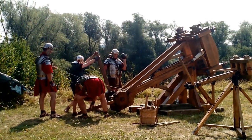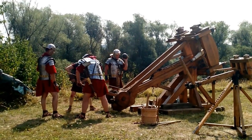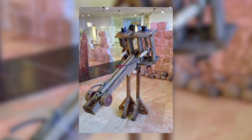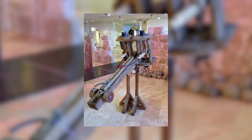Delving into antiquity, the Ballista's genesis can be traced back to the 4th century BC, a time when Greek inventors first envisioned this awe-inspiring contraption. As the centuries rolled on, Roman innovators honed and refined the design, paving the way for the Ballista to assert its dominance on the battlefield.